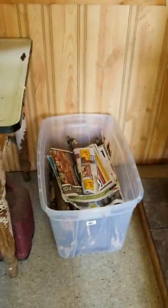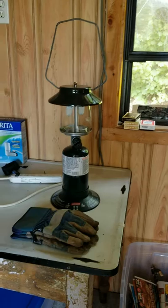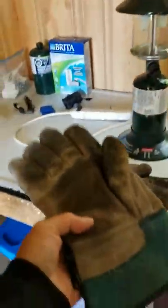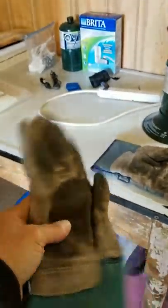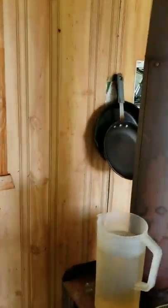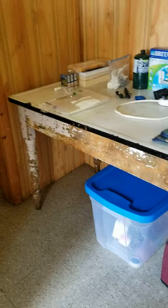We brought in some wood as well. Our Coleman lantern was also very important. These are welding gloves — I grabbed a pair and put them in the bin because those cast iron pans can get really, really hot. I'm glad I brought them. There's also another table, which is kind of cool.